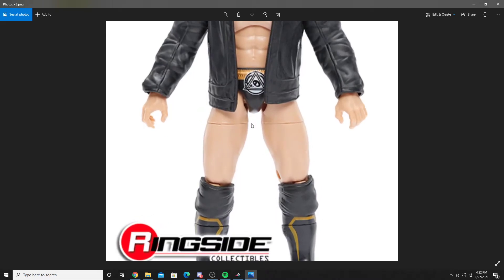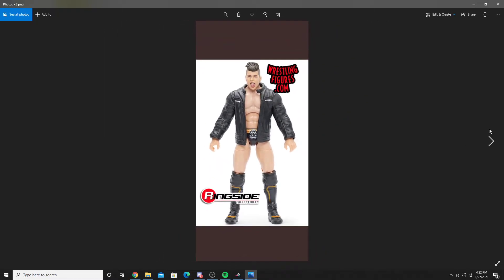He does have like cuts right here, which is really weird. I don't know if the rest of the figures have this, or if this was just a weird picture they took, but who knows.